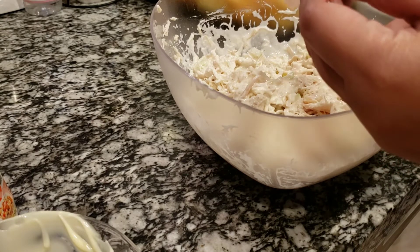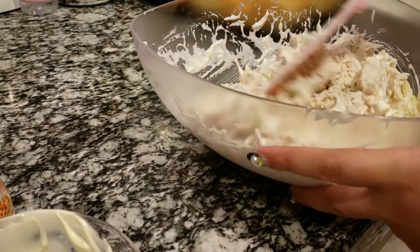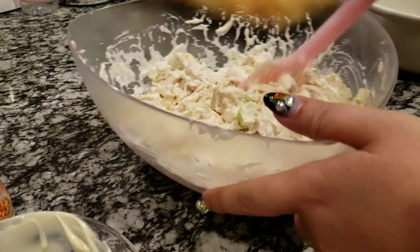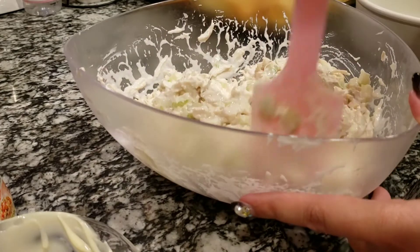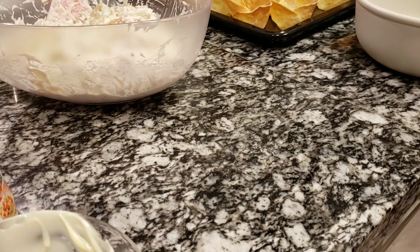I'm gonna try it to see if it's good enough. You can always add more mayonnaise to your liking. Mmm — perfect. I really like the sweetness of the mayonnaise and the tanginess of the yogurt together. Since the party is tomorrow — it's my birthday party and my friend's birthday party combined — I don't want to assemble these tonight, but I will show you how it looks when we put them in the wonton cups that you've baked for 15 minutes at 180 degrees Celsius.